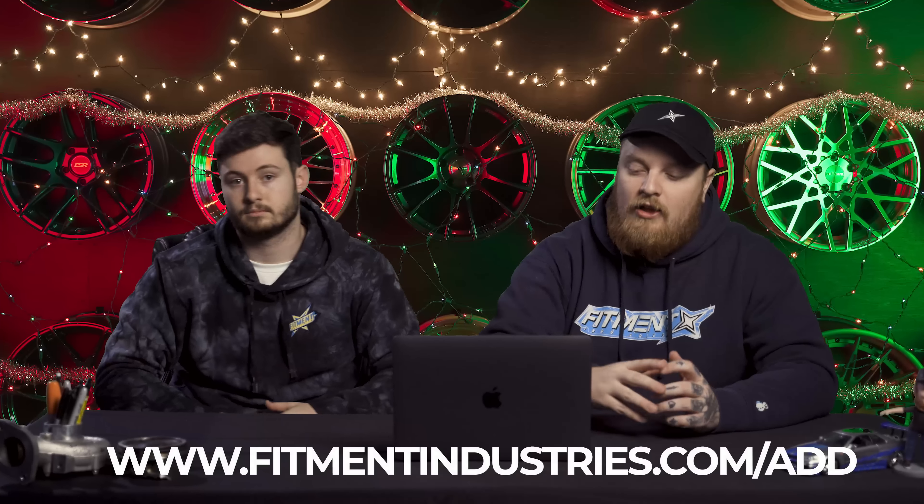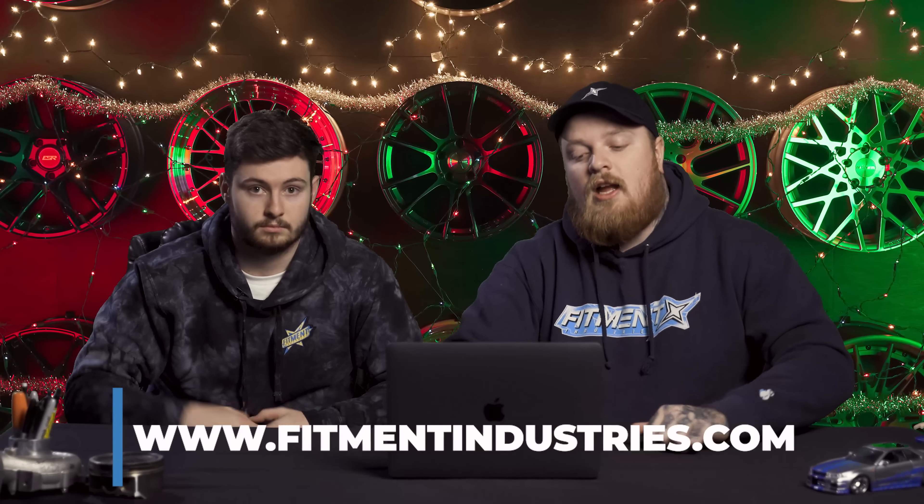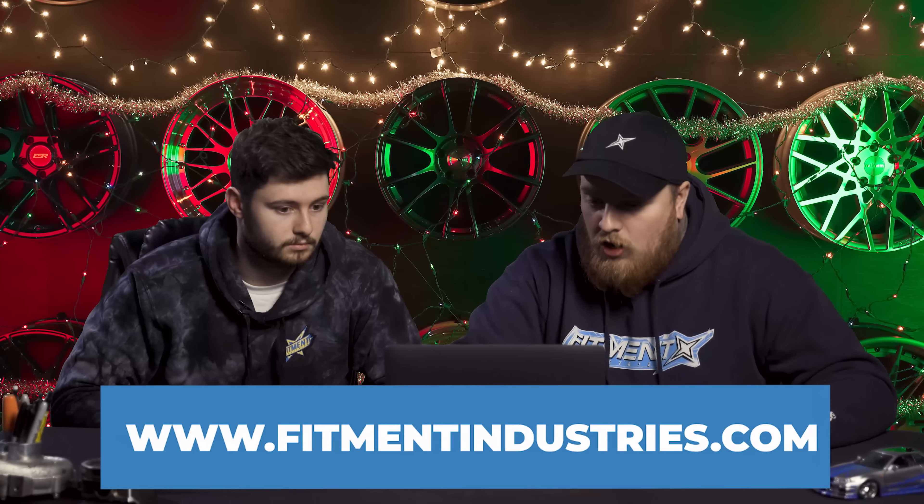Don't forget to add your car over at fitmentindustries.com/add so you can add to the gallery and have us take a look at it and help thousands of enthusiasts find their fitment. Wheels, tires, suspension — fitmentindustries.com. Let's get into the first car of the day.